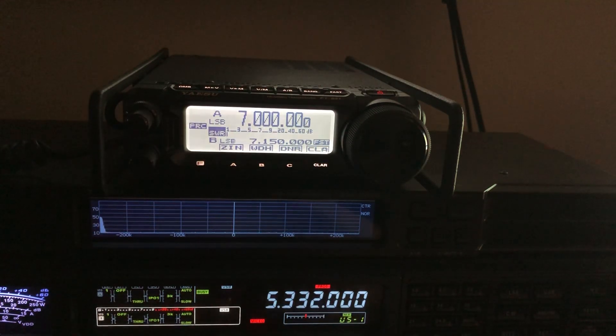How do you get to 60 meters on these radios? A lot of people apparently are under the impression that they have to do the MARS mod to these radios.